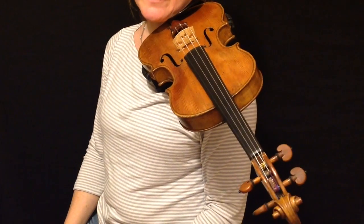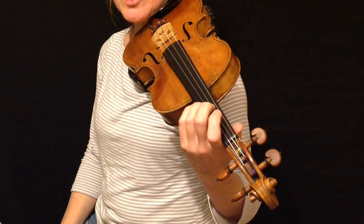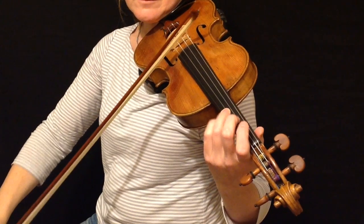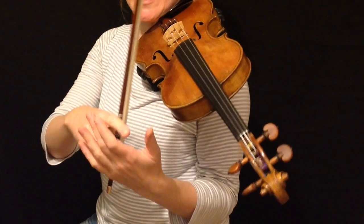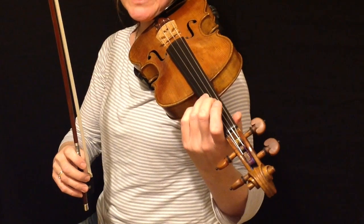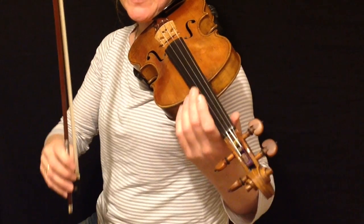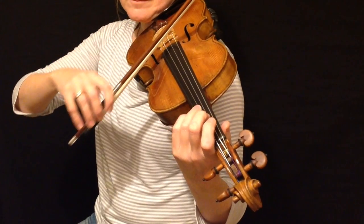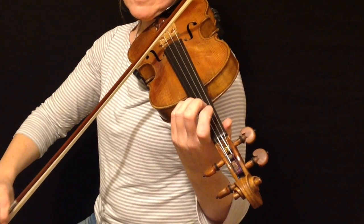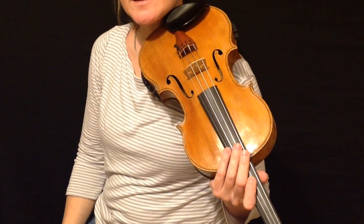We can do this with any finger, so we need to practice it with all of them. Do exactly the same things just described but try it with your third finger next. The movement is the same regardless of which finger you have down — it's all about moving the base of the first finger back towards the scroll and allowing the finger to flatten. Practice that with all fingers and on all strings.